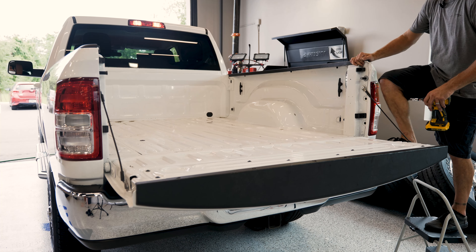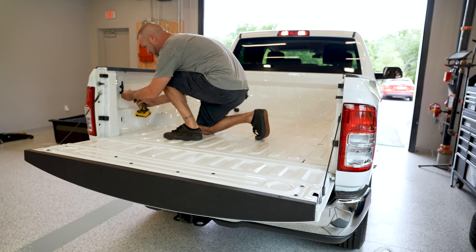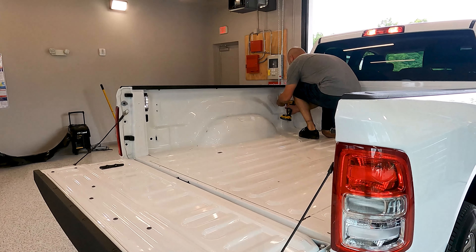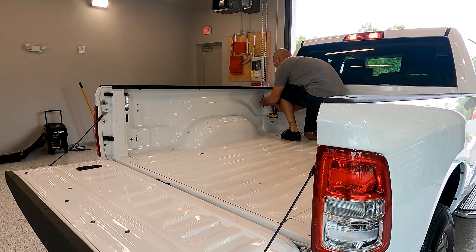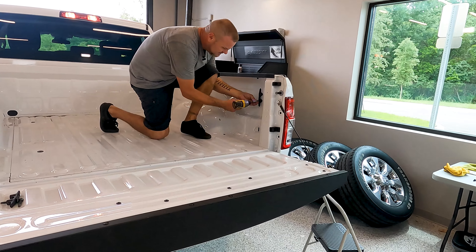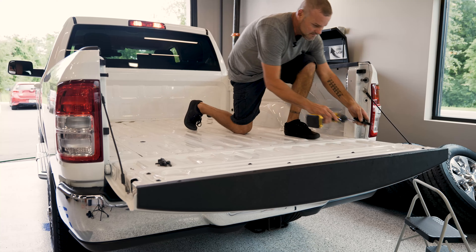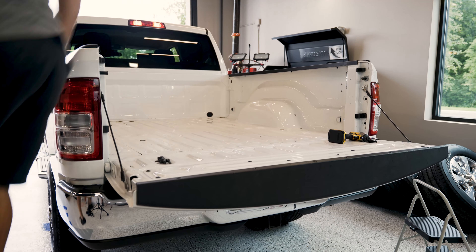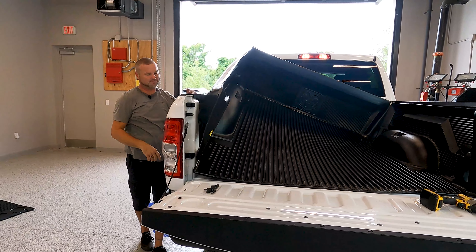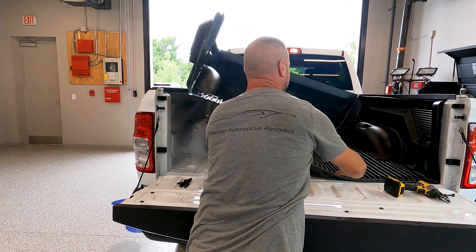We're going to throw the bed liner in right here. You'll need a five-millimeter Allen wrench. Note that under-rail liners are kind of tricky, while over-the-rail ones are really easy.